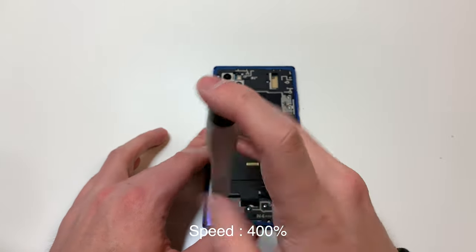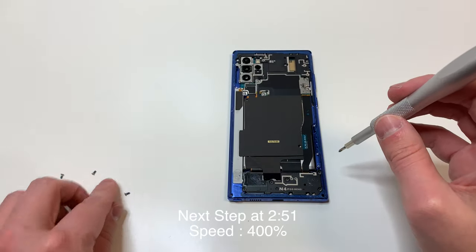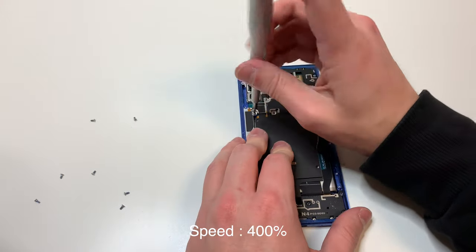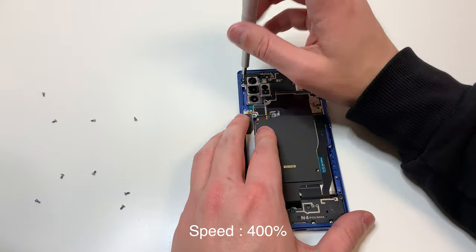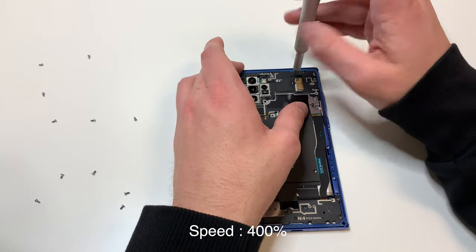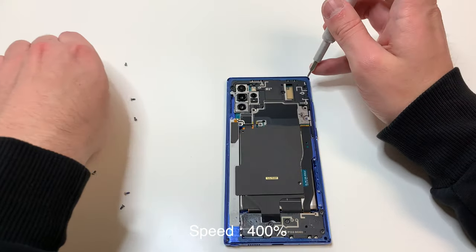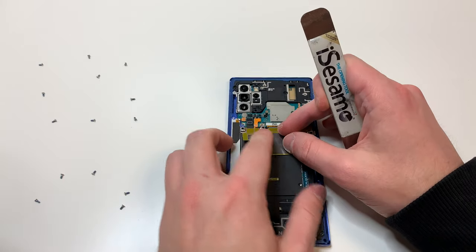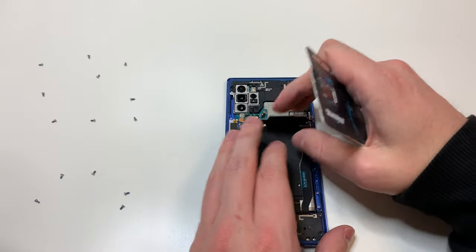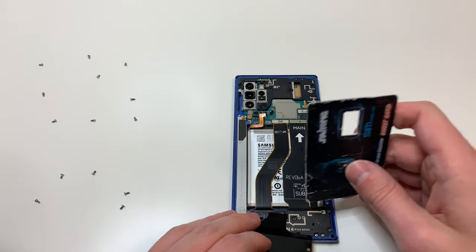We're going to remove all the screws that we see with the PH000 bit. And then we're going to lift up this little metal piece right here. We're going to unplug the battery and unplug the wireless charging piece and pull down on that. This should lift up the speaker on the bottom, but if it doesn't, lift it up starting with the top.